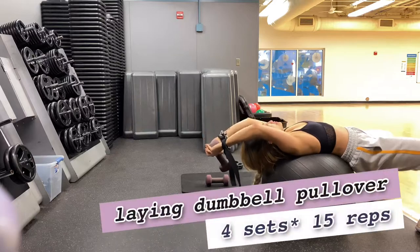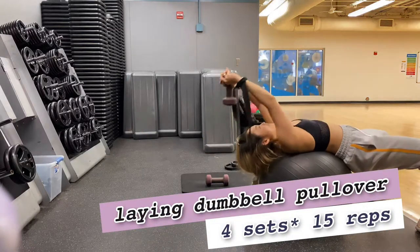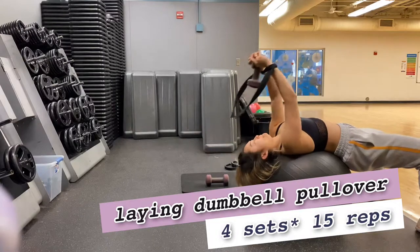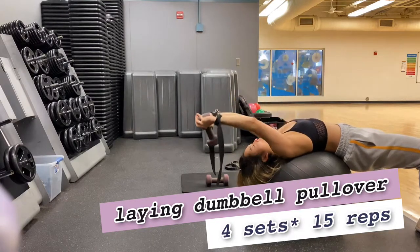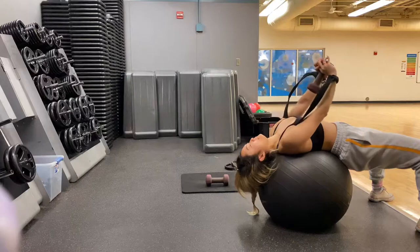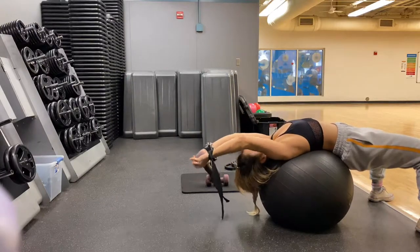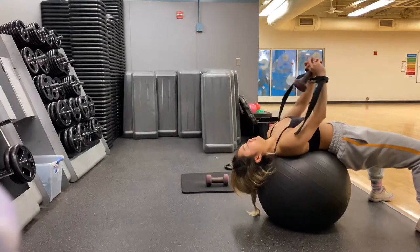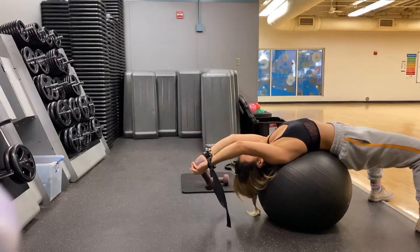The second exercise is a yoga ball laying dumbbell pullover. This exercise is great for your back fat and a little bit of chest work as well. You want to lay on the yoga ball with the ball positioned on your lower back and shoulder blades.